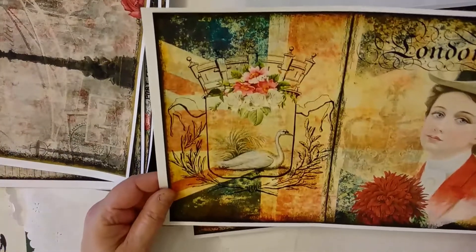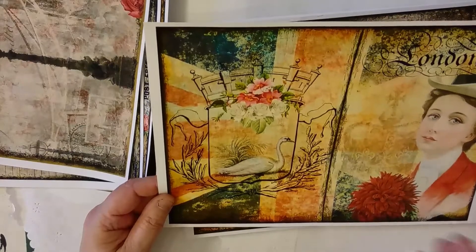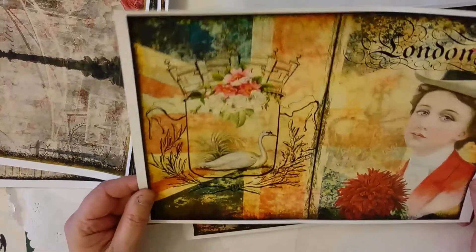I've done this one for the front and back cover, but I've also left it the same size so that you could use it in the journal as well if you wanted.